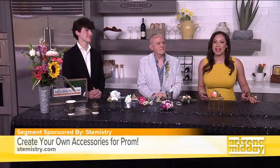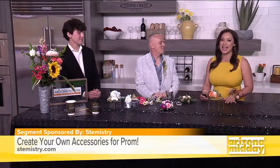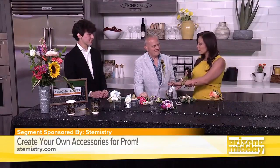Prom season is here and we have some ways that you can make your own corsage or boutonniere. Joining us now to show us how is Dylan and Brent. Thanks guys for being here in the studio with us. Thanks for having us, and for bringing my own corsage.